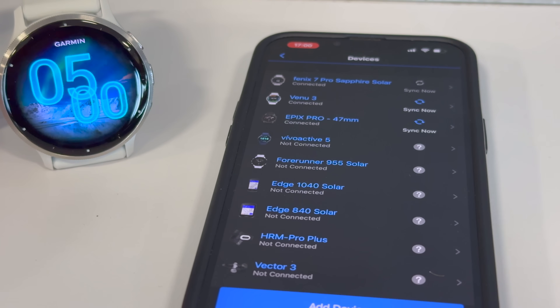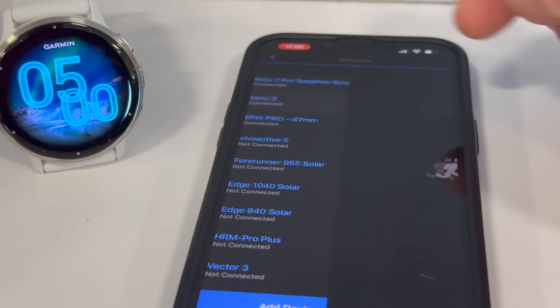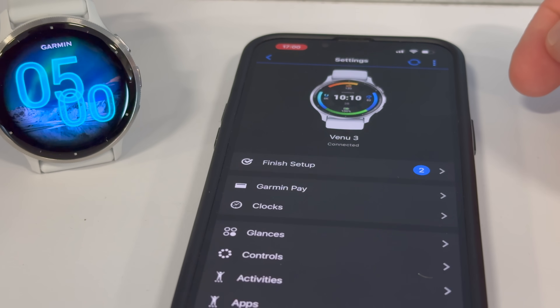Now I'm going to quickly walk through how this works on your watch and your app. You need to have both your Garmin Connect app updated as well as your watch updated. Additionally, you need to be in the United States, at least for now — that's the area that Garmin has done the certification for. They have not done it outside of that.